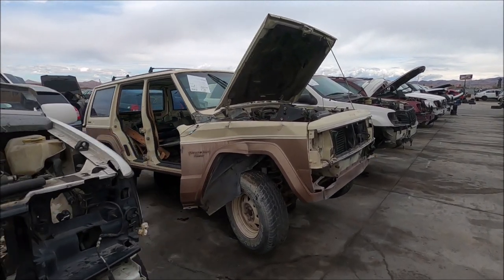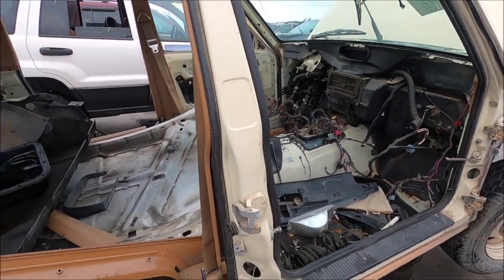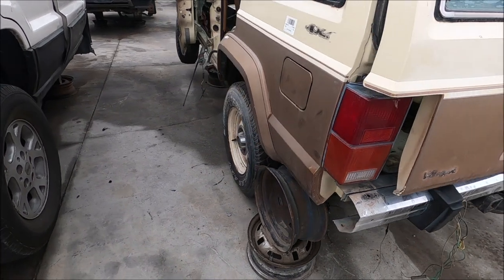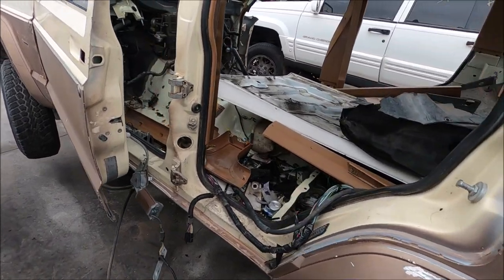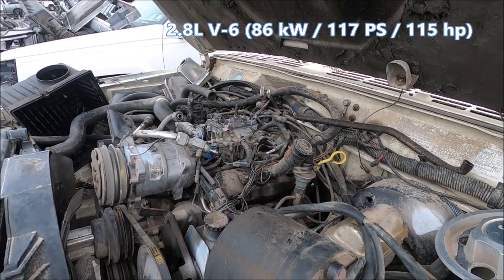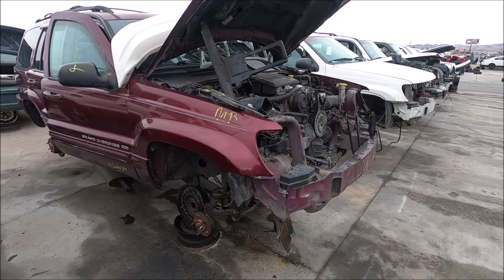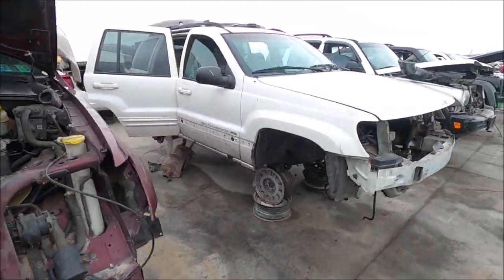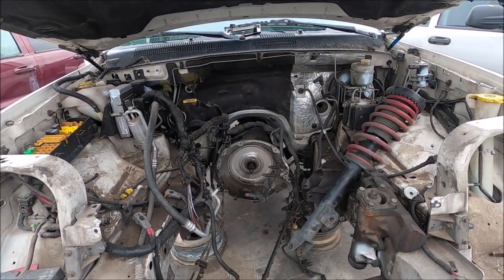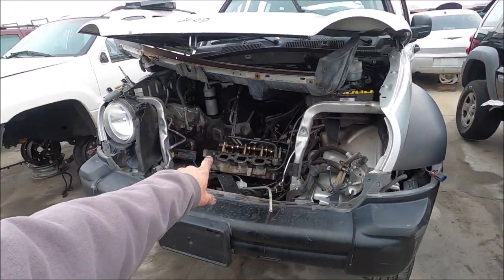Here's the Jeep row out here in Henderson. These Cherokees get stripped pretty good once they arrive — they're getting a little harder to find. There's an '86, that's an oldie, still in really nice shape for what's left of it. It's got the V6 in it, which wasn't known to be the greatest engine. Someone already got the V8. Like I was saying earlier, these 3.7s — if they're any good, they're gone.